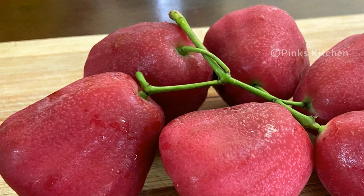Hello friends, welcome back to Pink's Kitchen. Today I will show you how to cut a rose apple.